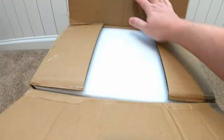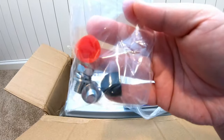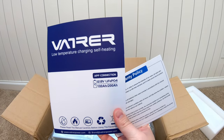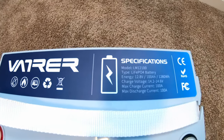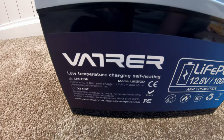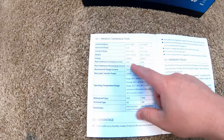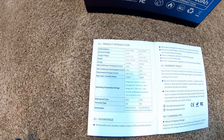Let's unbox this. We've got the terminal screws and the terminal covers, plus some documentation. Here's the battery. I appreciate them putting some of the stats and information right on the top — especially your charging information. It has low temperature protection and a self-heating feature, with a continuous charging current of up to 100 amps and a max continuous discharge current of 100 amps.